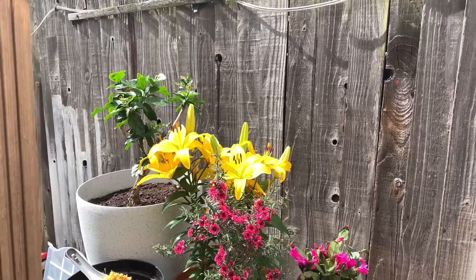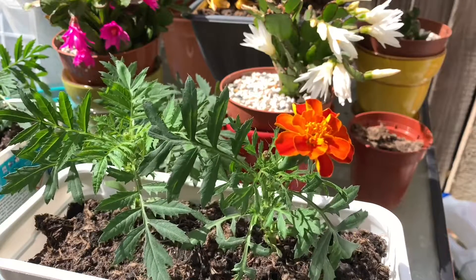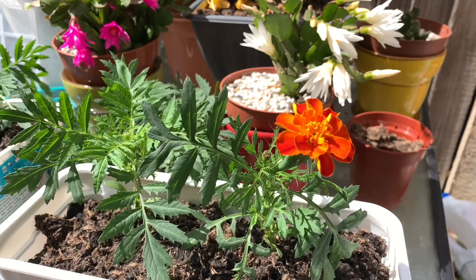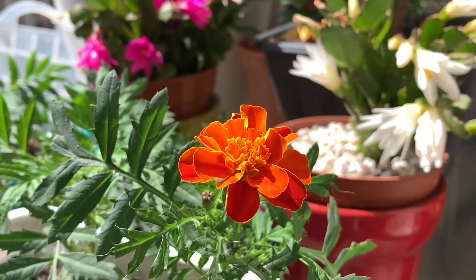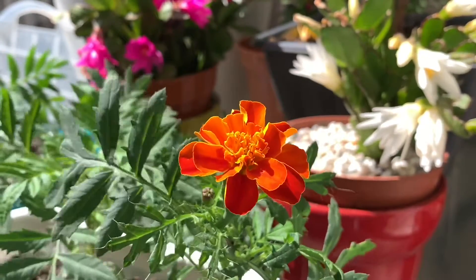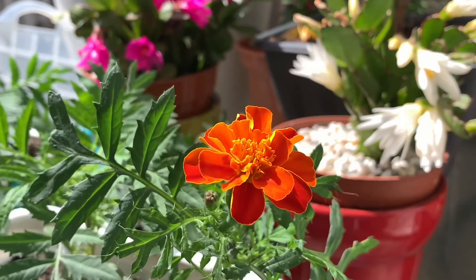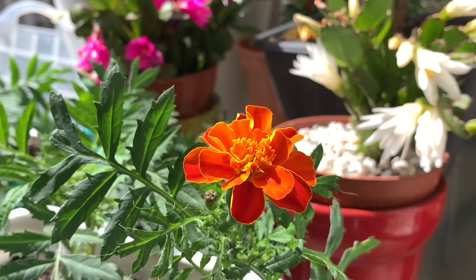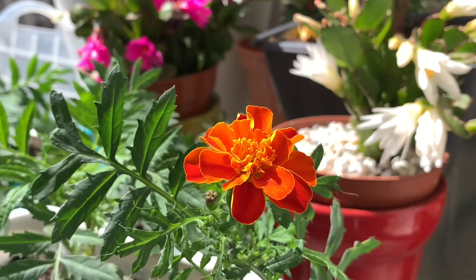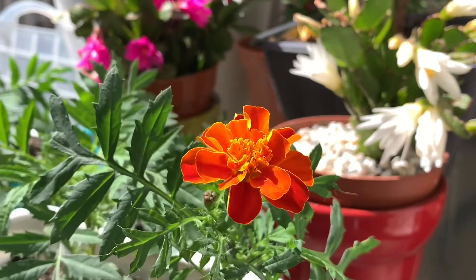The flowers are looking good. This is my first marigold of the season — one has already blossomed and it's a very beautiful color. I'm not sure if it's from seeds from last year's plant that I kept, or the store-bought ones. I planted them all at the same time, but quite a few varieties didn't germinate. This one has, and I have a strong feeling it's a store-bought one.